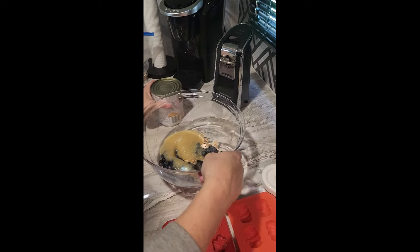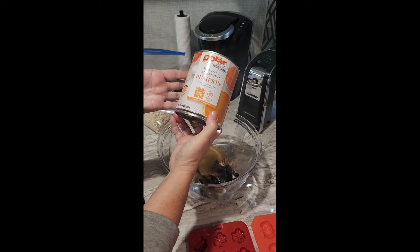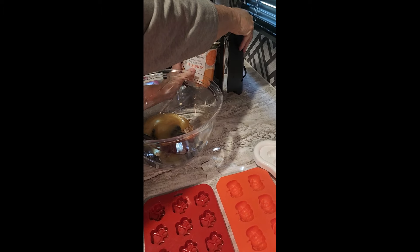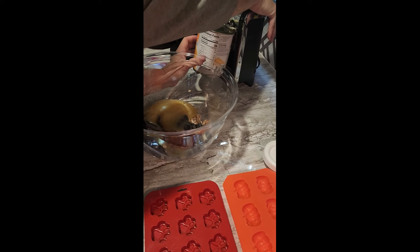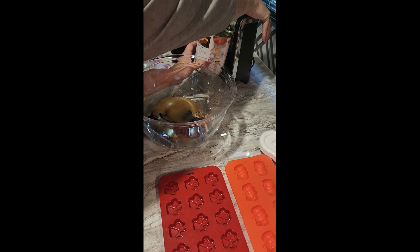Then we're going to use a can of pumpkin — I think it's a 30-ounce can. All natural — not pumpkin pie filling with all that excess sugar. Pure pumpkin only.